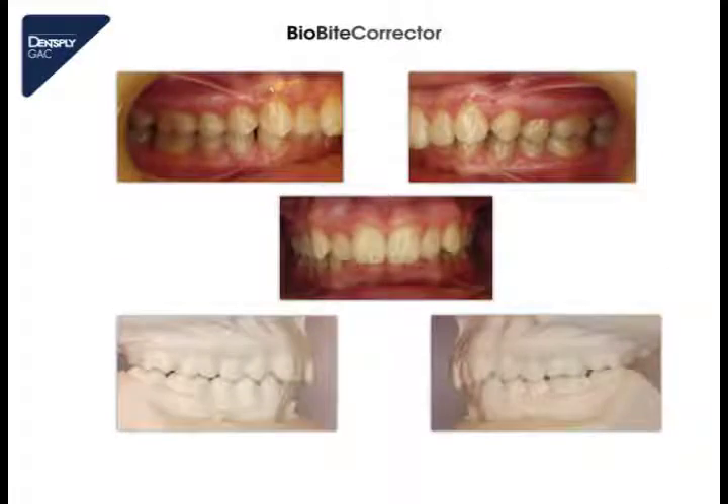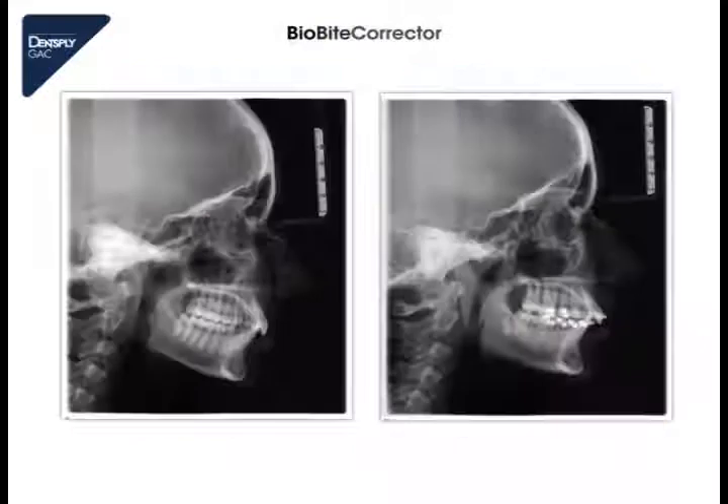This here is a patient case with a full class 2 occlusion and a deep bite, and we see also the picture of the models before treatment. And these here are the X-rays. On the left side we see the X-ray before treatment, and on the right side we see the X-ray after having leveled and aligned the teeth.